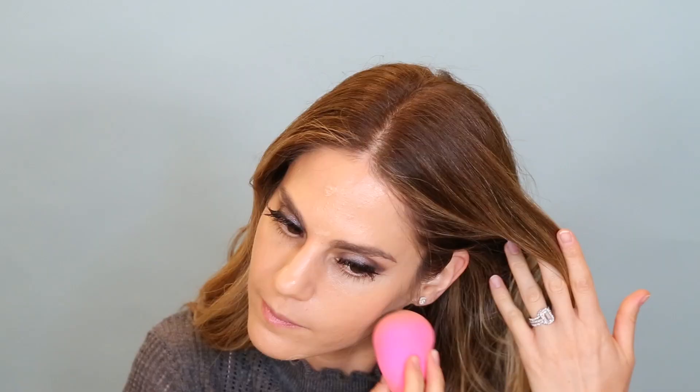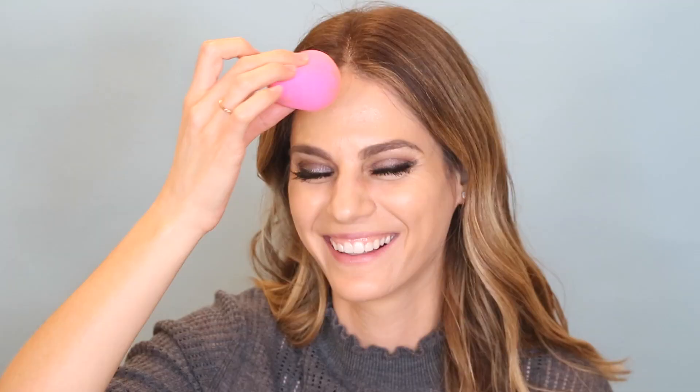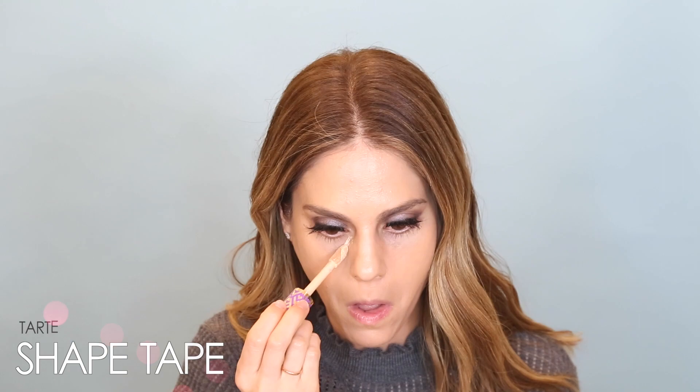Next I'm going to use concealer — this is NARS radiant creamy concealer in Custard — and I'm just going to put it in the areas where I want a little extra coverage. For under my eyes I'm going to use Tarte Shape Tape, just because I want it to be a little bit brighter under my eyes.